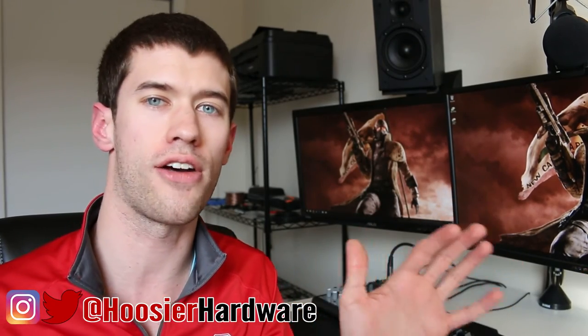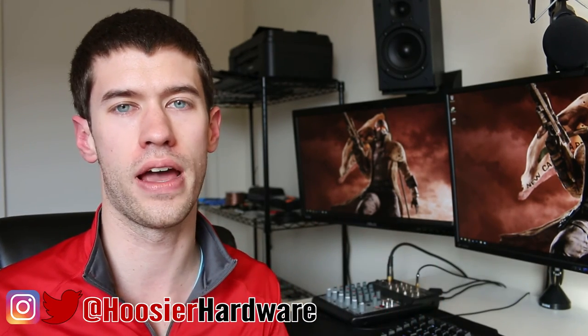If you liked this vlog style, go ahead and give me a like, subscribe, share — all that great stuff helps me out a lot. You can also follow me on Twitter and Instagram at Hoosier Hardware. I'll let YouTube pick a video for your viewing entertainment — see you in the next video!